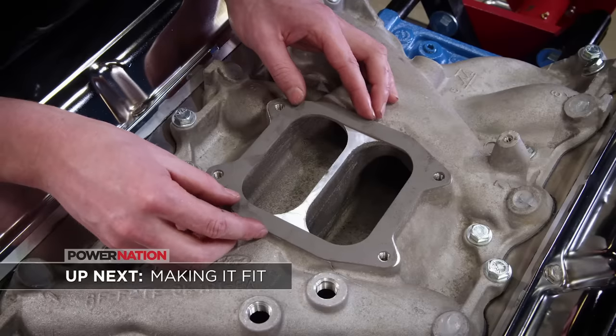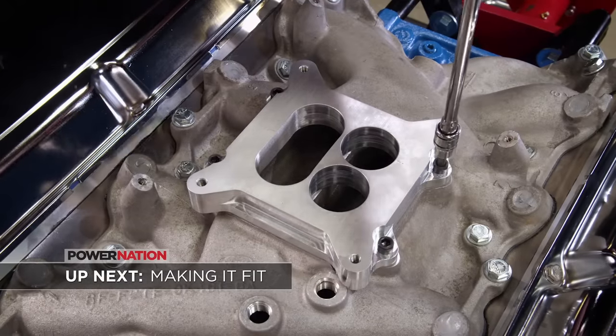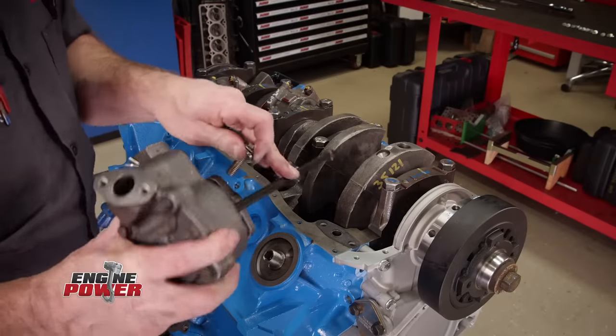Up next: what can you do when the parts just don't fit? Look for an adapter.